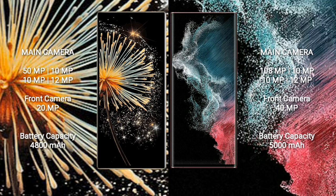Samsung Galaxy S22 Ultra features a quad camera setup: 108MP + 10MP + 10MP + 12MP, and a 40MP front camera. Samsung Galaxy S22 Ultra has an 880mAh battery with 67W fast charging support, while the Samsung Galaxy S22 Ultra also comes with a 5,000mAh battery and 45W fast charging support.